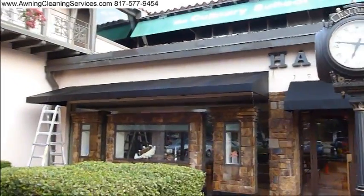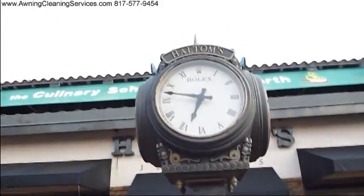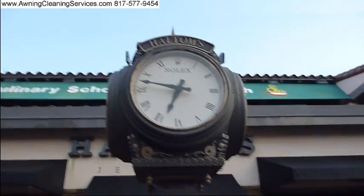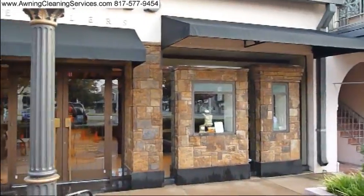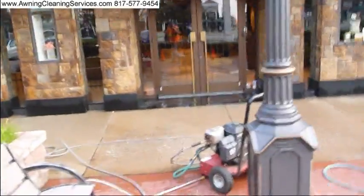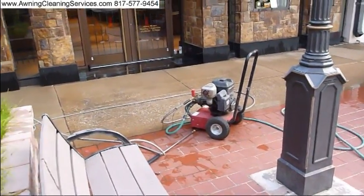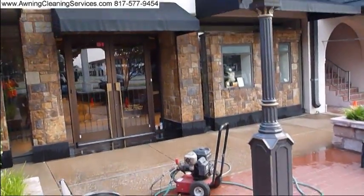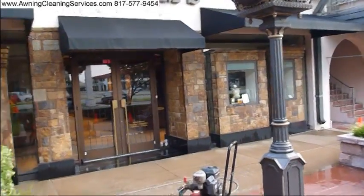Well, here we are — we finished this baby up. You can see by the clock here, I think we did this in about 35 minutes, and we did it once again with our specially modified power washer. It puts out about 200 PSI.